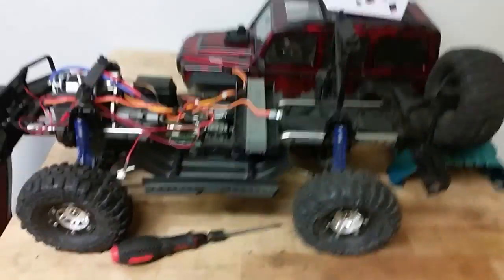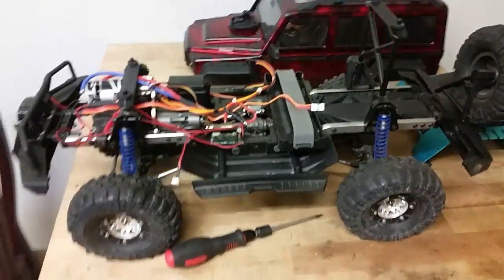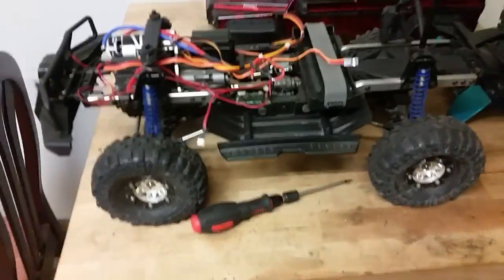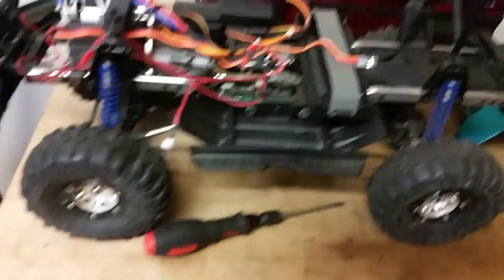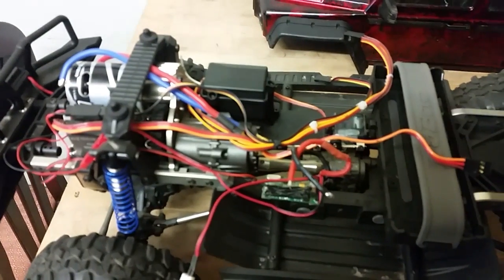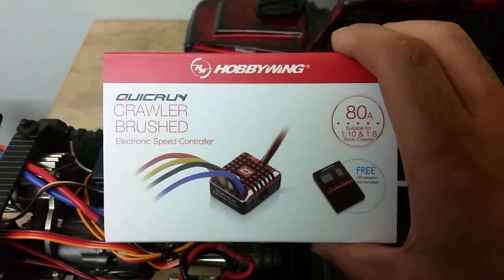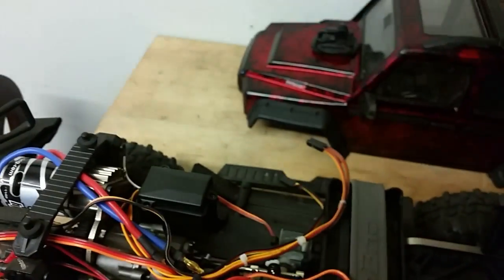Today we're working on this. I've been fiddling around with it and I've decided to change the ESC. Look what we got here — yeah, that's a good ESC. I'm looking forward to getting that working.